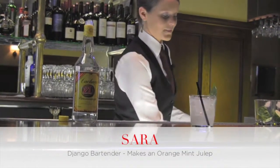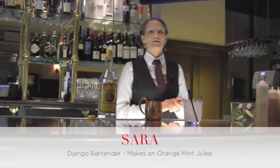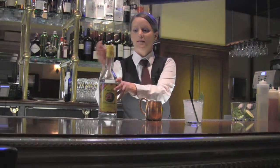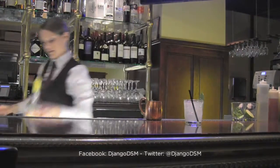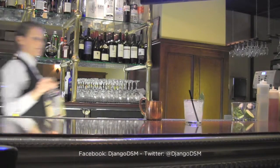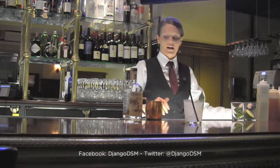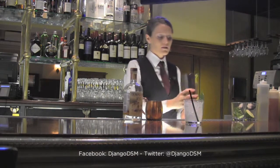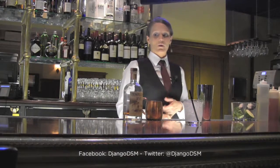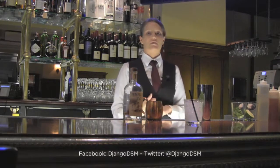The second drink today is an orange mint julep. For this cocktail you need a sugar, a simple syrup, an orange, Templeton Rye, fresh mint leaves, and soda water.